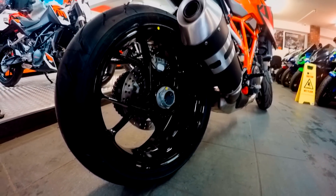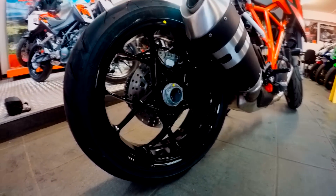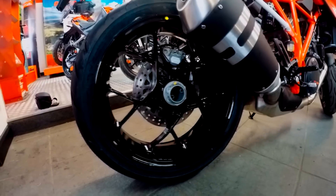At the back, we have another cast aluminium wheel, with a 190-55R17 rear tyre.